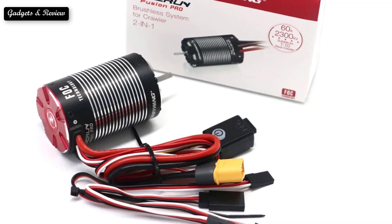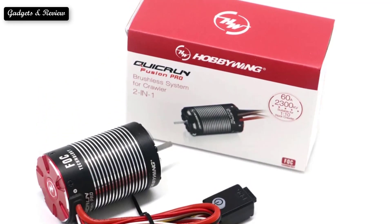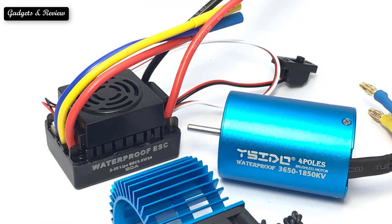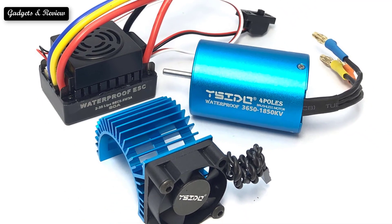Spring pressure holds the brushes against the rotor so they stay in constant contact with the rotor. Have you ever seen sparks coming from a brushed motor during operation? This is coming from where the brushes are contacting the rotor. So here are the top five best brushless ESC motors.